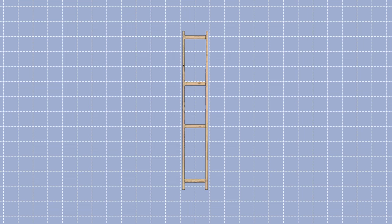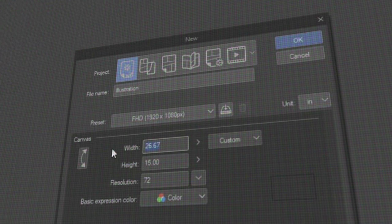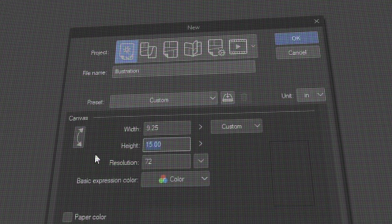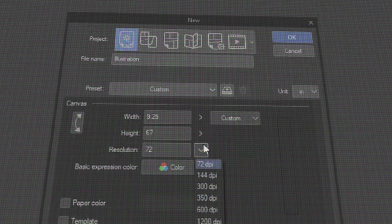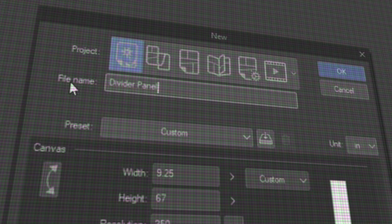Once I got the frame, I made sure to write down the dimensions of the inner frame, because I was going to put the artwork inside there. I started up my PC, opened Clip Studio Paint, opened a new file, and input the measurements I wrote down. I made sure the resolution was set to 350 dpi because I wanted to print this out when everything was ready. I clicked OK and I was ready to start drawing.